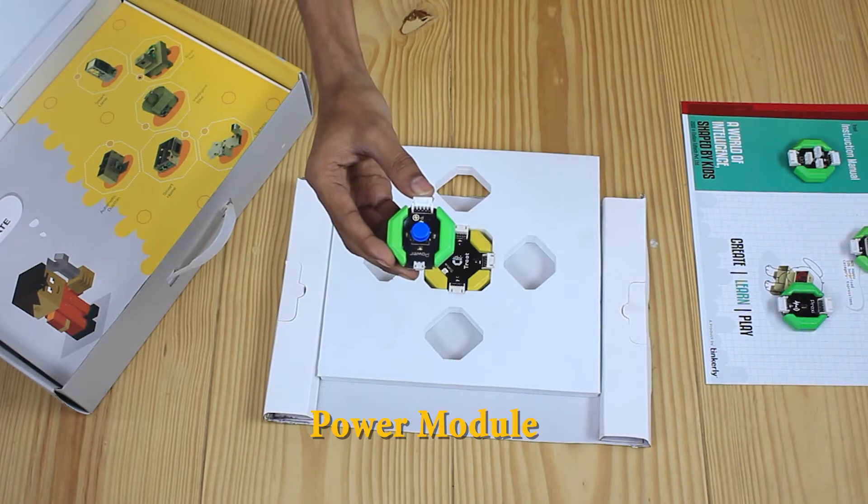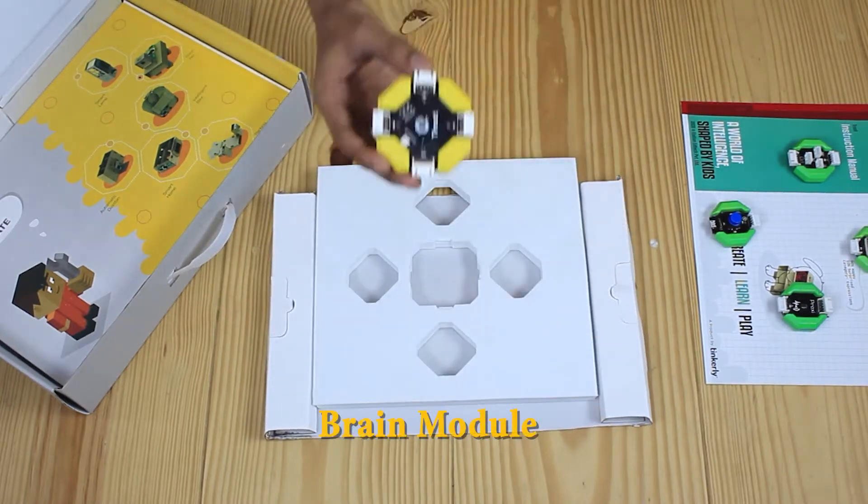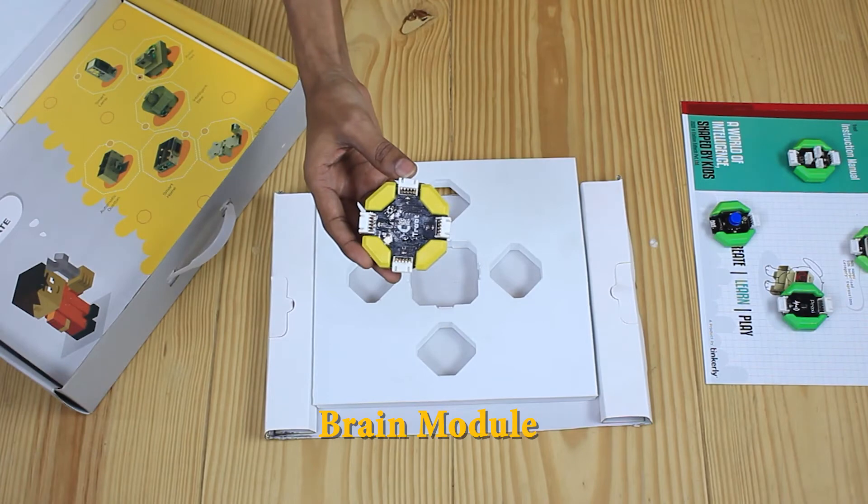The brain module then communicates this to your phone. This is a power module that provides power to the brain module and the other blocks. There's a power button to switch on and off the power supply.